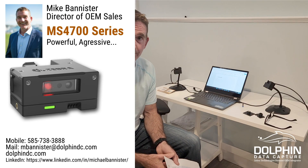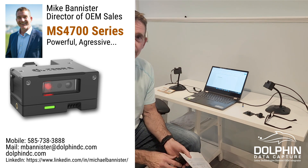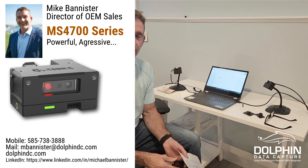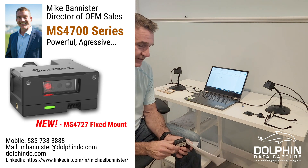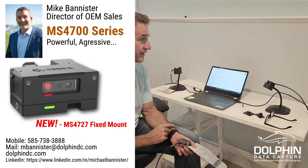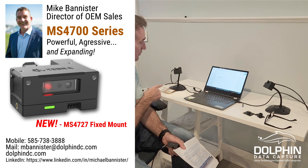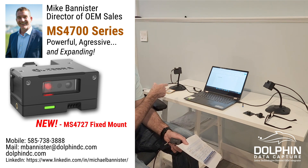Mike Bannister here again from the workbench. I want to talk about the Zebra MS4700 series of fixed mount scanners. Recently we got our hands on one of Zebra's latest offerings in this family, the MS4727, which is coming out in Q1, soon to be out.